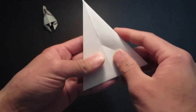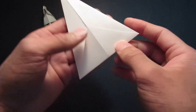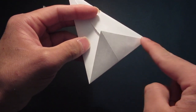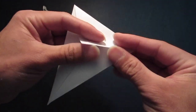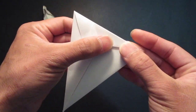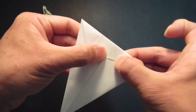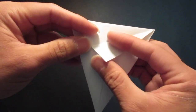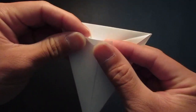And now, you want to make a little fish face right here. So you want to bring these two edges right here to this edge right here. Fold it right there. Then you want to unfold, then bring the other edge to this outside edge.